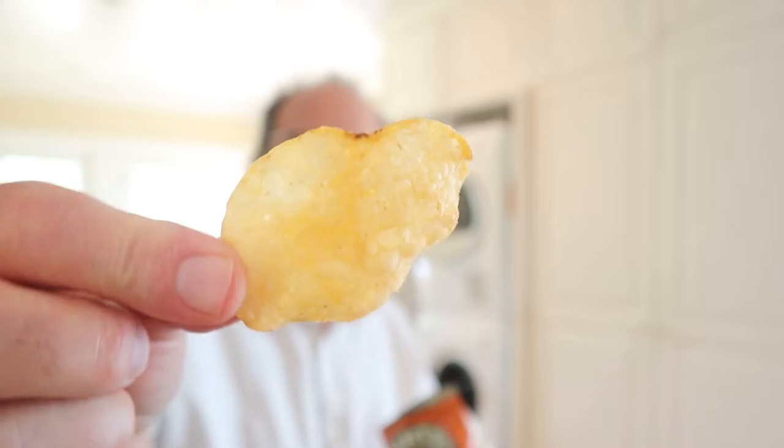Decent sized potatoes, good thickness, a little bit of skin on. There's a brightness to them — like there's vinegar on it. There's a sweetness to them, a little bit of garlic, onion.